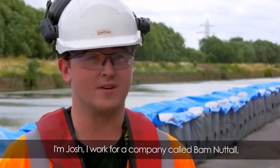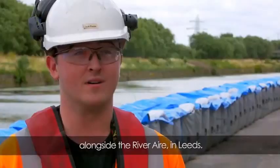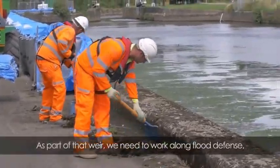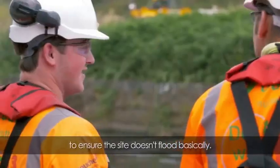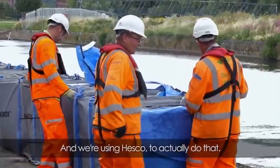I'm Josh, I work for a company called Balm Nuttall and we're installing a new temporary weir on the river here in Leeds. As part of that weir we need to work along the flood defence to ensure the city doesn't flood, and we're using HESCO to actually do that.